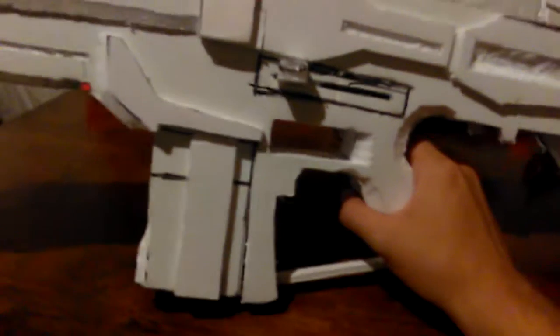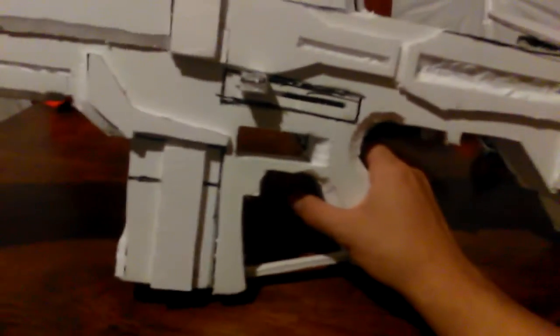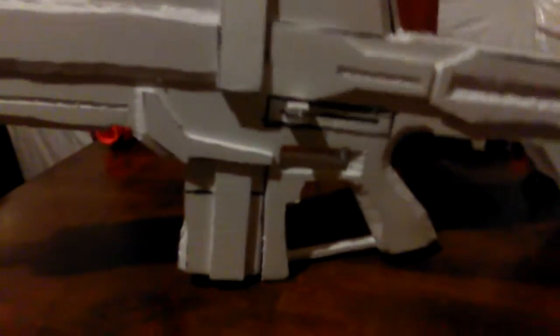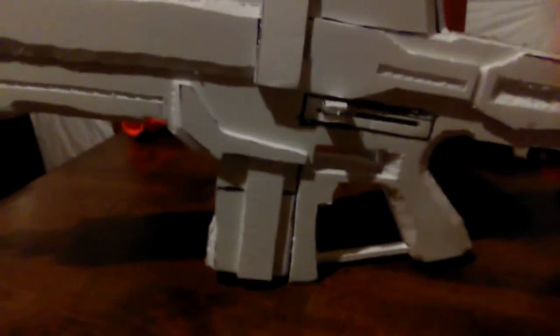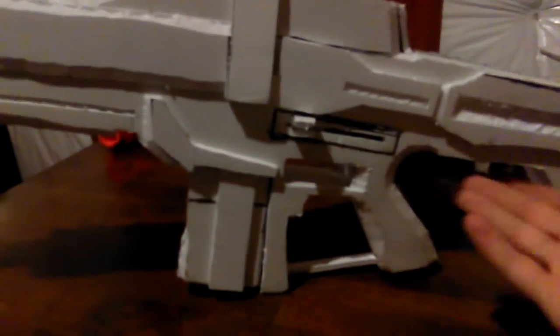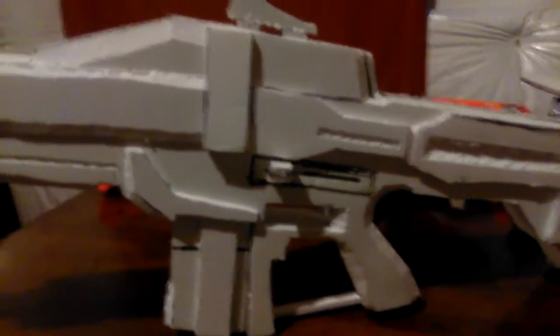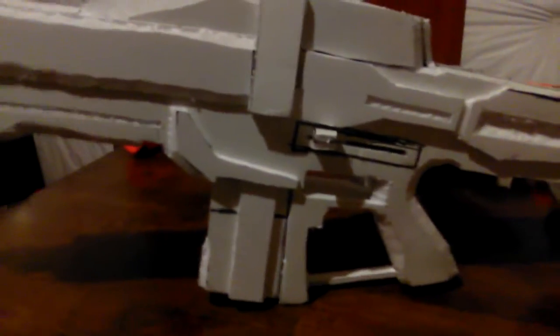I didn't make a trigger, to help make it seem more like a prop. Some people can get ridiculous, so I just leave out the trigger so it's a little more obvious. There's no way that even if this was a concealed firearm that there's any way to fire it, basically.